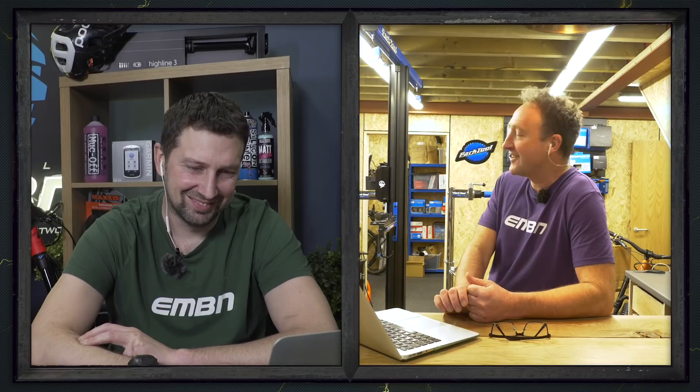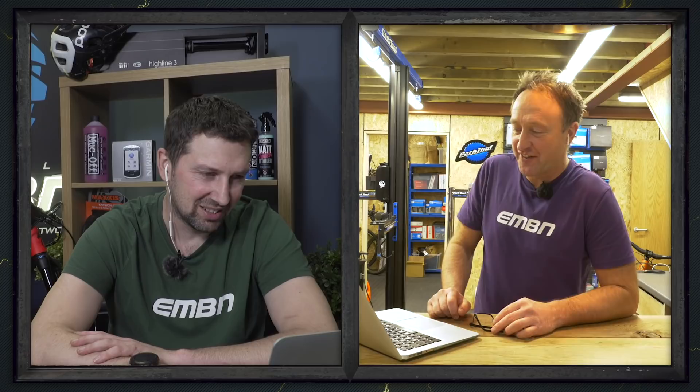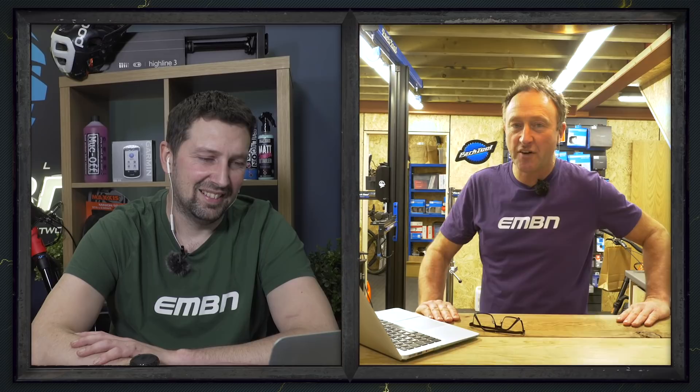Then Craig on his Cube Stereo Hybrid 2021 out on Talybont in Usk, riding the Gap through the Beacons — looks like a super cold ride. Finally, Mike with his KTM Prowler in Christchurch, New Zealand — there's a little puppy out on the trail there. Some great mix of snowy and sunny action from around the world.